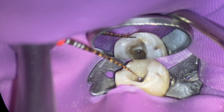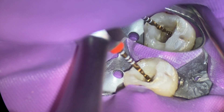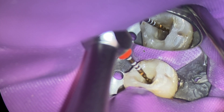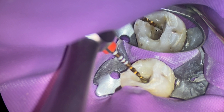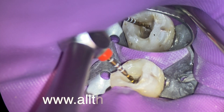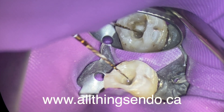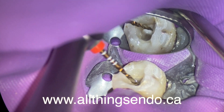You pull the file out and you're like: does that look like it's unwinding or doesn't it? Have an idea before, and if it looks like it's unwinding, go ahead and just replace it — replace that file because it's cheaper. It's cheaper to replace a file now than to try to get the file out if it fractures, especially if it may affect your outcome where there's a lesion of endodontic origin and it's one of your first files down the canal.